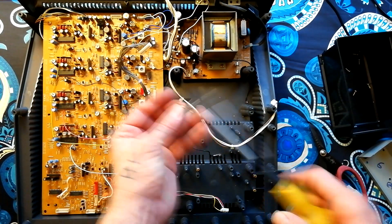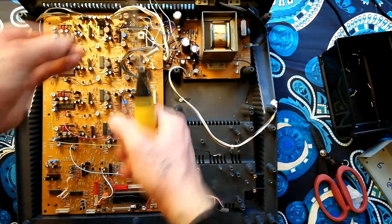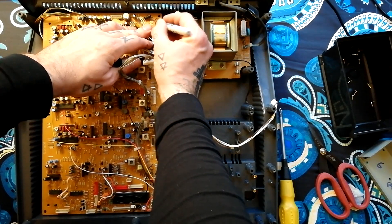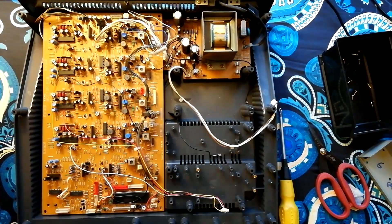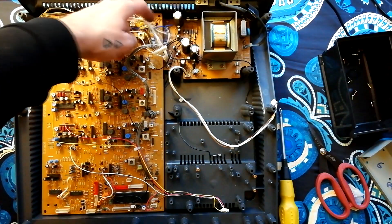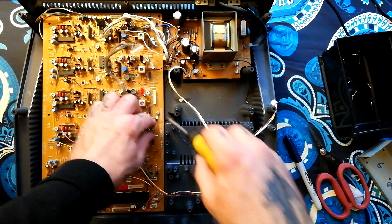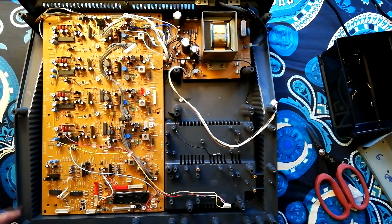I just removed this cable tie. What I'll do is write 'C/T' — it doesn't matter what you write as long as you write some sort of notation to yourself, so that when you're reassembling the unit you remember that a cable tie should go there. Because if you forget, the wires will get in the way when you try to put it back together again.